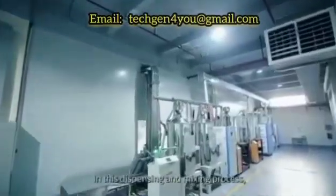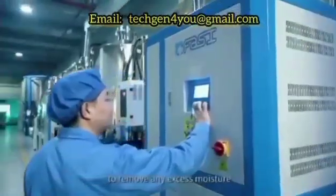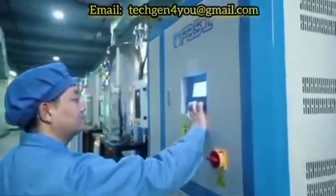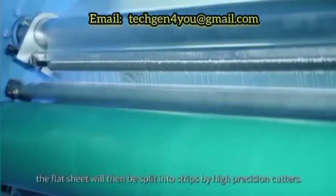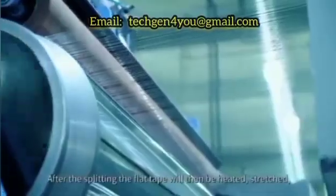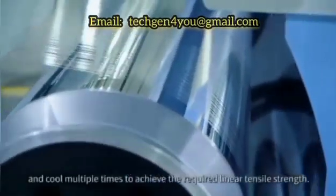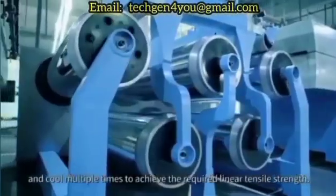In the dispensing and mixing process, all raw materials will go through a heating and setting process to remove any excess moisture. After the initial cooling, the flat sheet will then be split into strips by high precision cutters. After the splitting, the flat tape will then be heated, stretched, and cooled multiple times to achieve the required linear tensile strength.